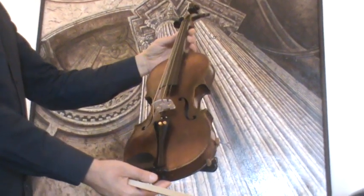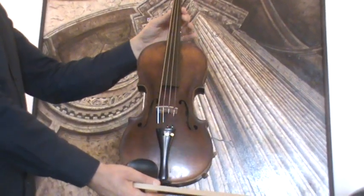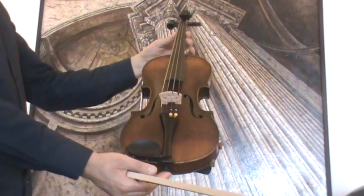Interesting Austrian Master Violin by Bernhard Enzensberger, 1831.